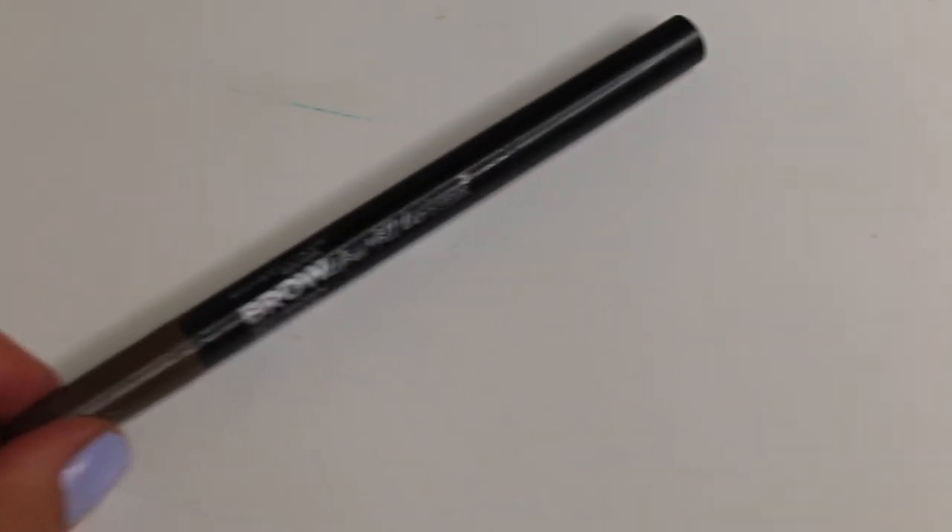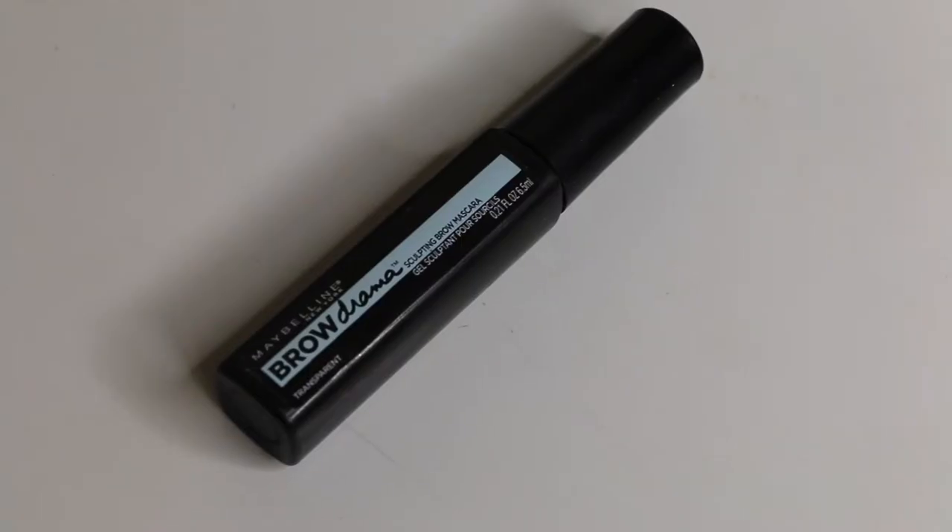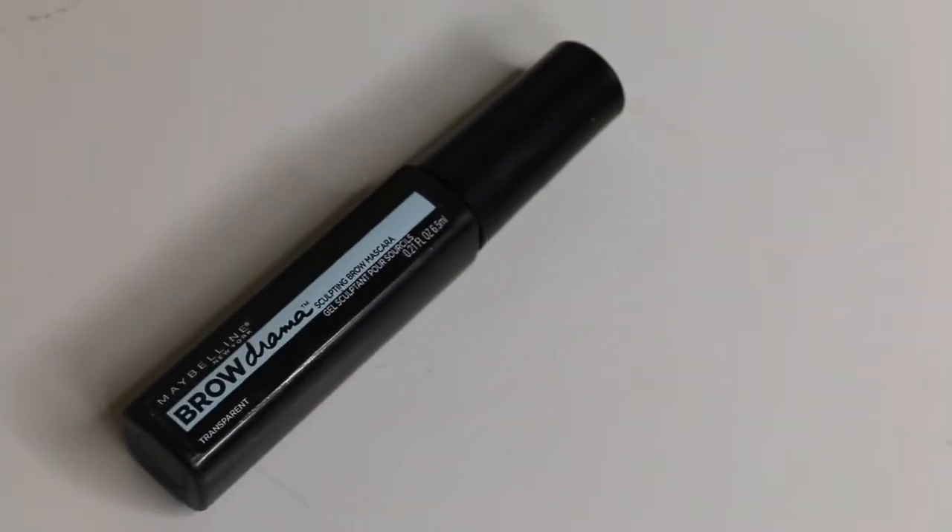Haven't been in school for like two months — forgot how to say words. Moving on to brows. First, I'm going to be lining my brows using the Maybelline Brow Define and Fill Duo in the shade Soft Brown. Now I'm going to be filling them in using my Colour Pop Brow Gel in the shade Bing and Brunette. Then I'm going to set my brows using the Maybelline Brow Drama Sculpting Brow Mascara.